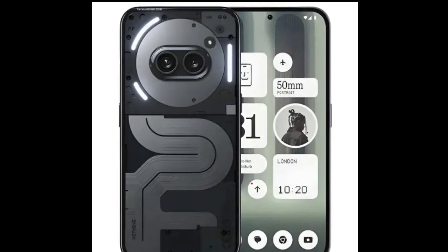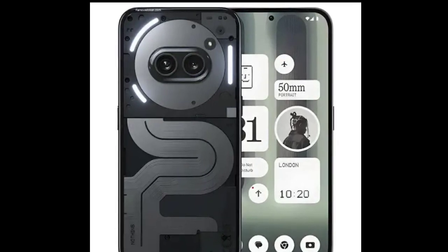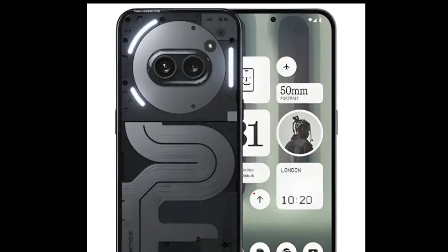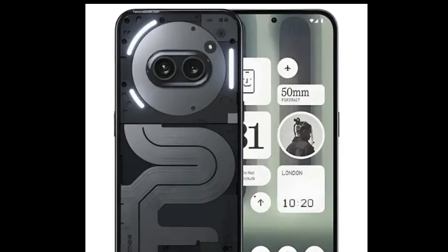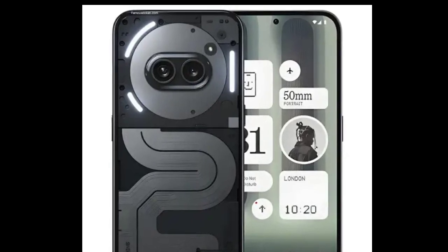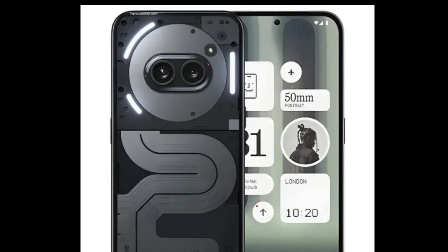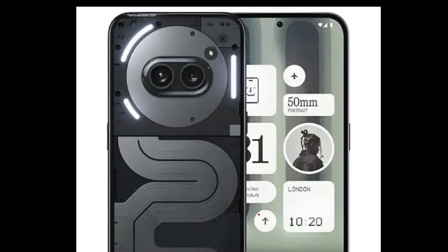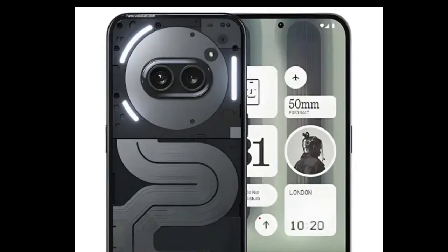Nothing has also made changes to the hardware on the Phone 2a Plus. It is equipped with a MediaTek Dimensity 7350 Pro SoC, compared to the 7200 Pro on the standard model. The former is clocked at 3GHz, which is 10 percent faster, along with a 30 percent faster GPU, in contrast to the 2.8GHz on the latter.